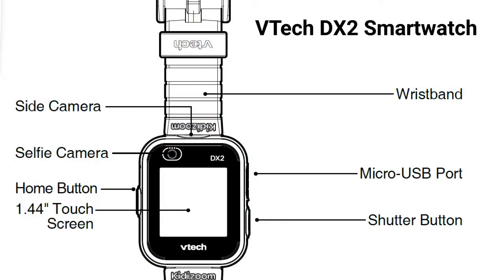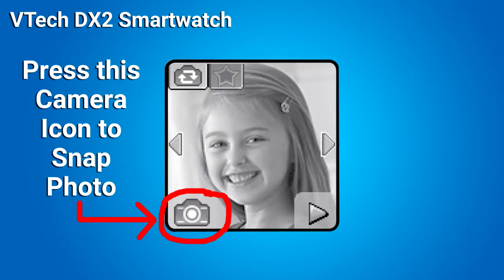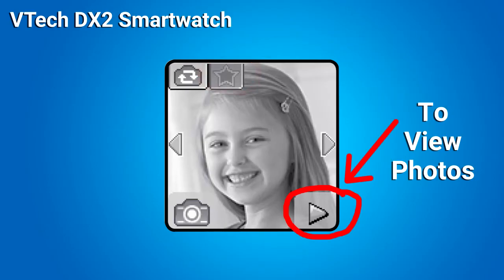There are two cameras on this smartwatch: a side camera located here and a selfie camera located here on the face of the watch. The side camera is used to take photos of family and friends. Press the shutter button to launch into camera mode. To take a photo, press the shutter button again or press this icon here. Tap this switch camera icon to switch between the side camera and the selfie camera. To explore photo effects, tap this star icon. Tap the playback icon to view the photos.